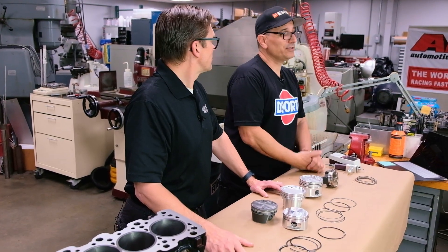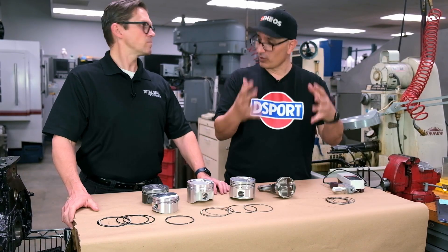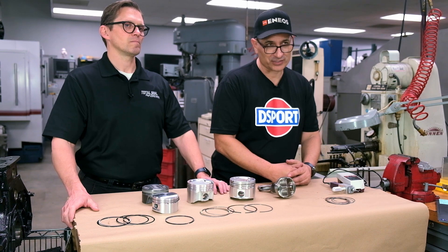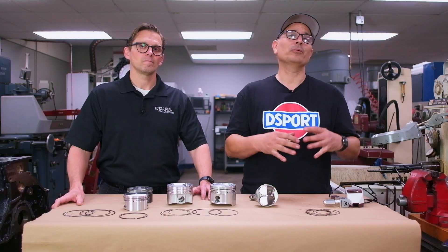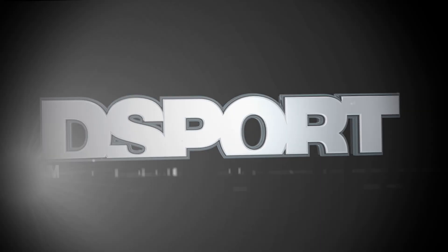Thank you all for joining us. This segment we did live — we're hoping to do more of these and incorporate them into our new show coming out very soon called D-Sport Live. Make sure you follow us on all our social feeds so you know exactly when that launches. Lake, thank you very much for coming down — we look forward to your next visit.